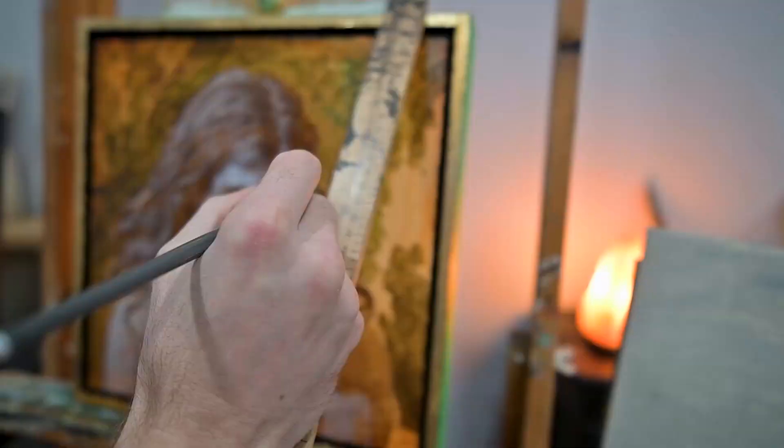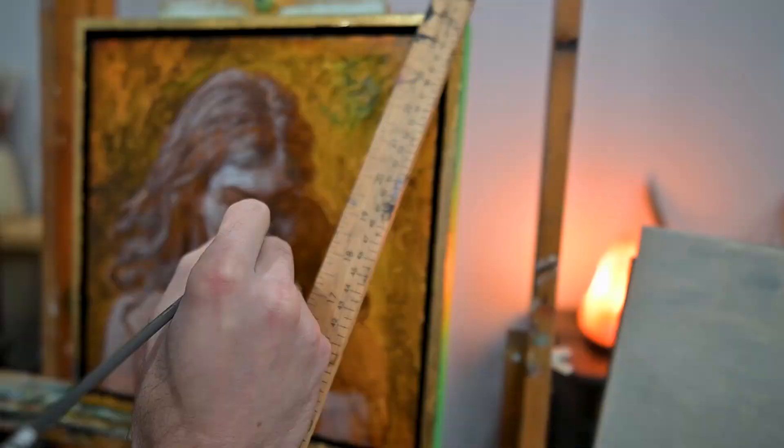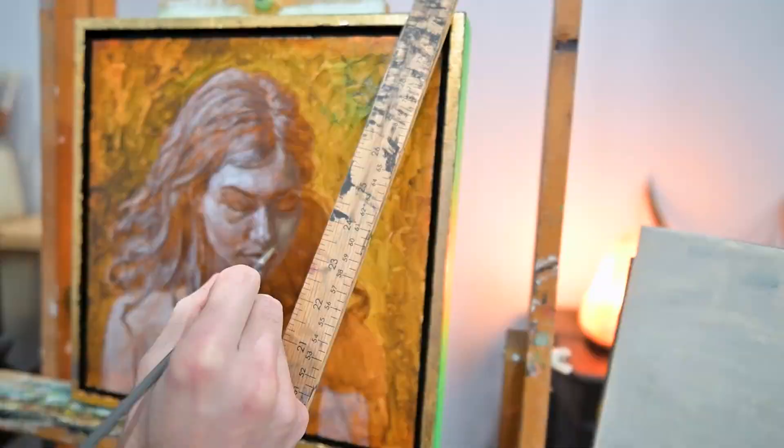Here I just blocked in the background really quick. I think I used some yellow ochre and raw umber, and a little bit of viridian green, just to give it a good base.